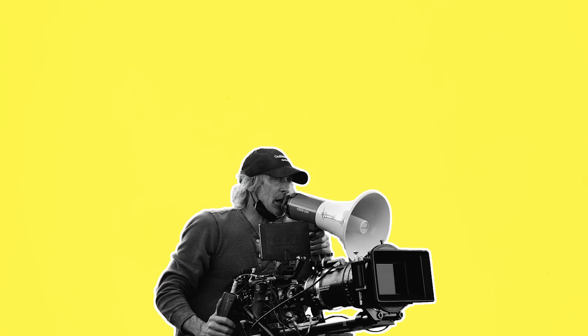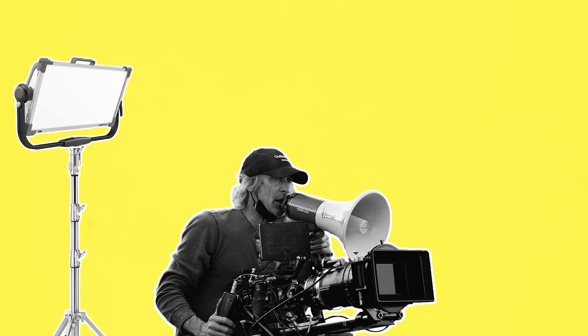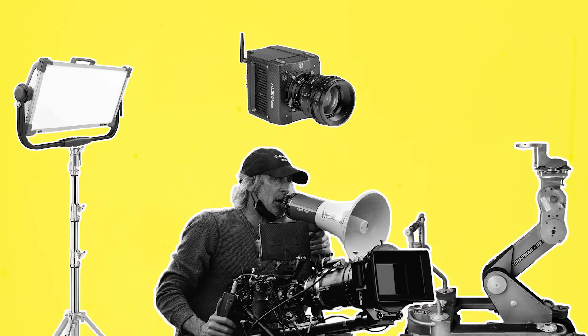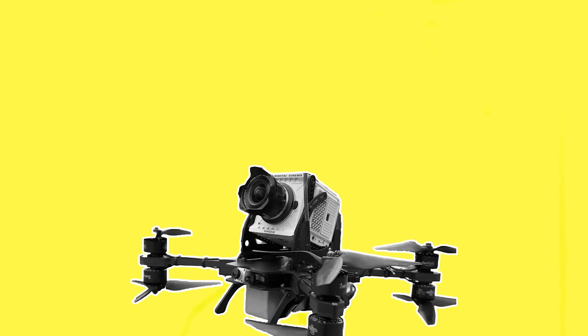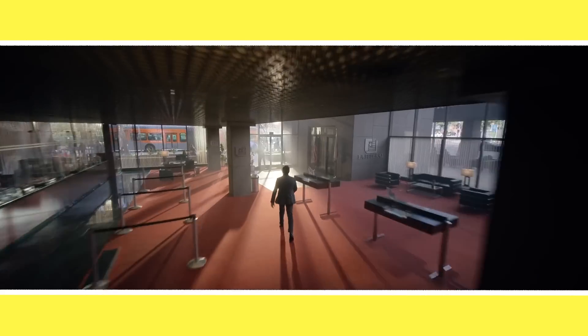Cinematographers often talk about film equipment like lights, cameras, and grip rigs as tools which they can choose from to chisel each story into the correct shape. An FPV drone is another tool now available to filmmakers, which allows them to get action-packed, dynamic aerial movement like never before.